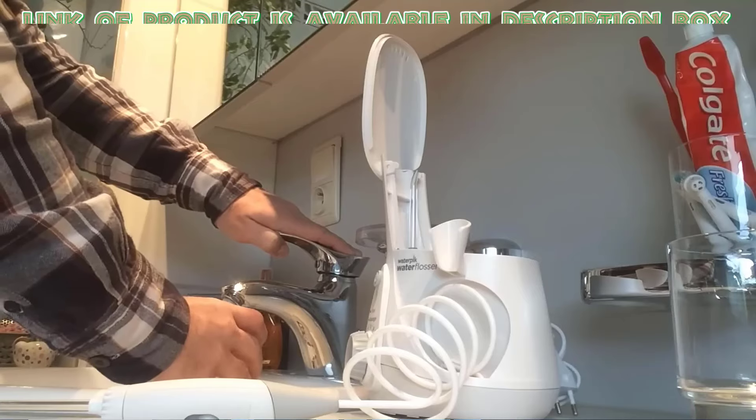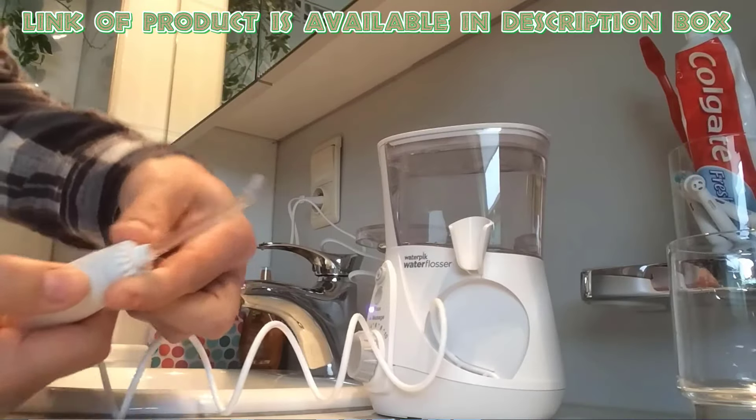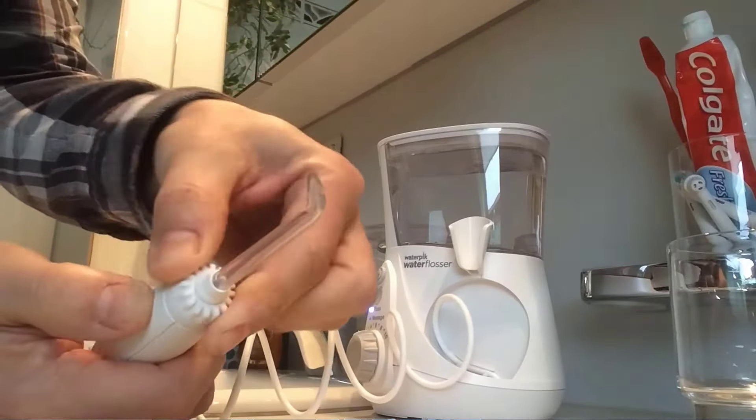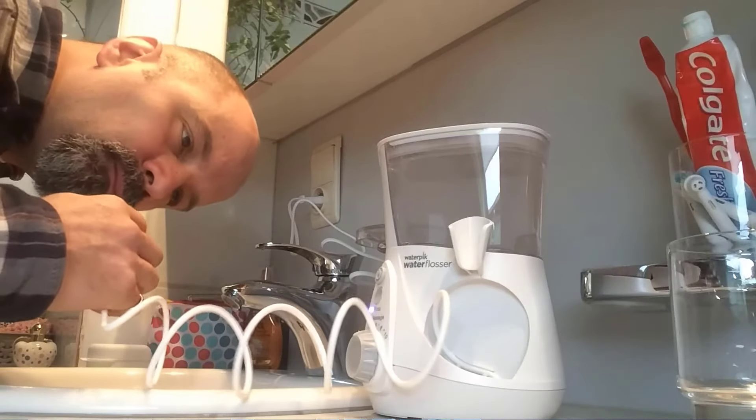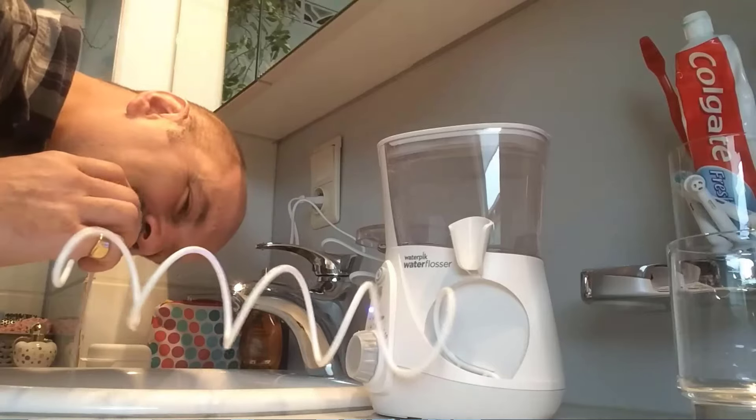Fill the water flosser with water. Start with a lower pressure setting and adjust as needed. Direct the water stream between your teeth and around braces — this can help dislodge food particles and plaque.